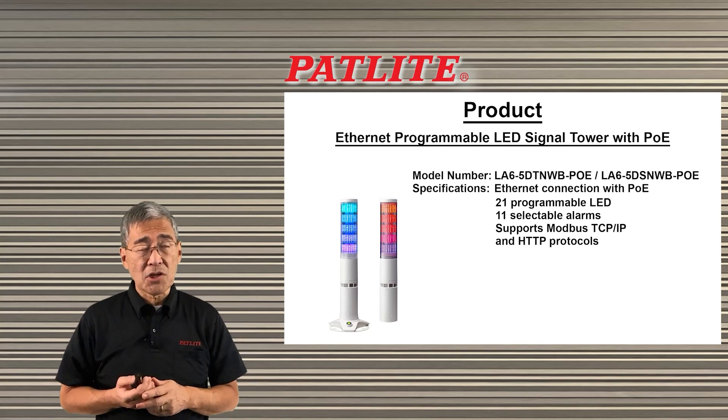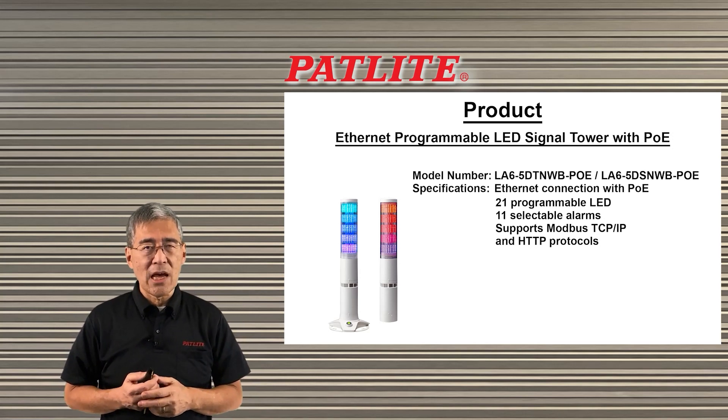If you have any further questions, please feel free to contact us. We'd be more than happy to help you. Thank you.